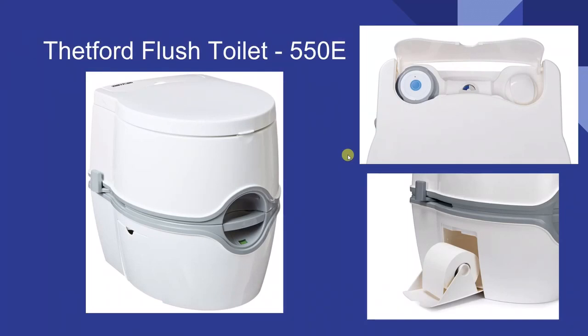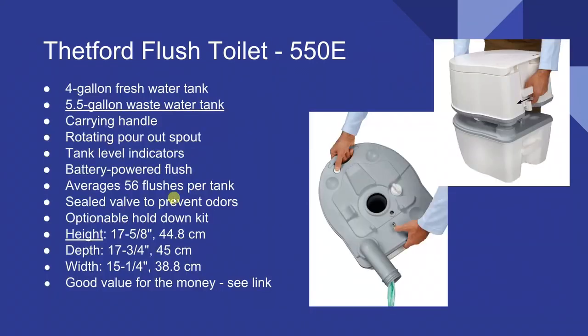If you're looking for the closest thing to a residential toilet experience — something your guests would probably accept — it's the Thetford Flush Toilet 550E. This is a really nice unit, well worth the money. It's sleek with a European look. Up here you have an electric flush. This tells you how much water is in the tank, this tells you the waste level, and the toilet paper comes out here. You pull this valve for a water flush down to the bottom. You have a four-gallon fresh water tank up top and a 5.5-gallon wastewater tank on the bottom.